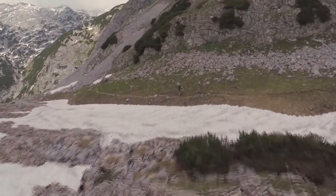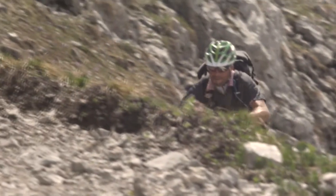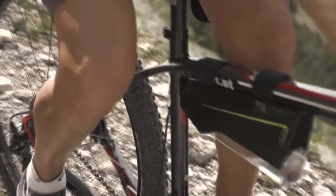Avid cyclists know it's a bummer when you're in the middle of a long, sweaty ride, you reach for that water, and oh no, you're tapped. Well, may you never go thirsty again, thanks to a new device called Fontus.